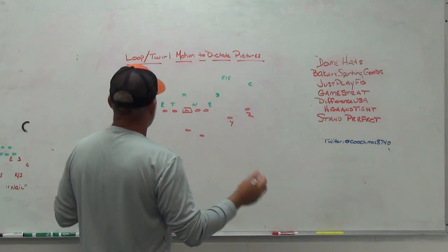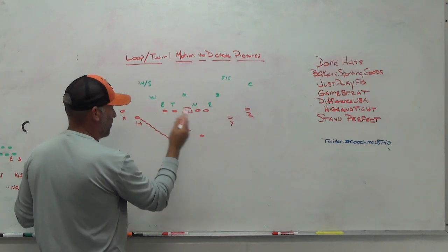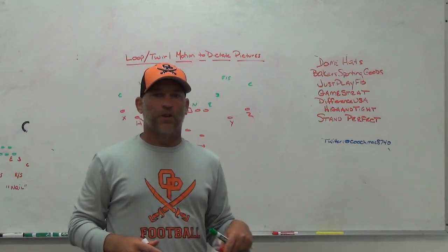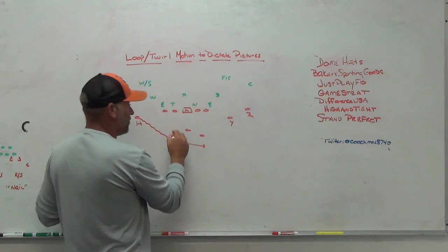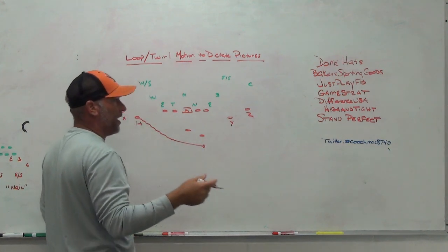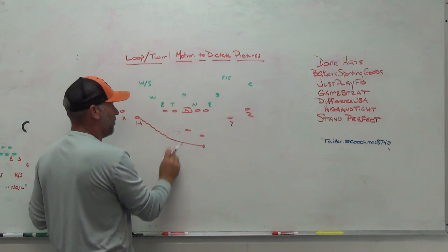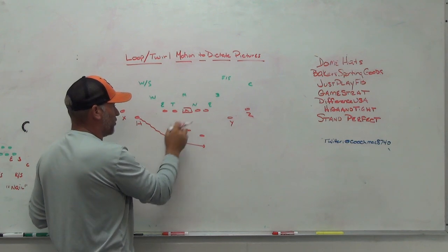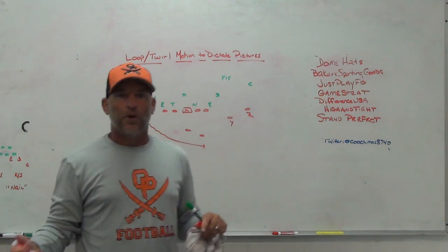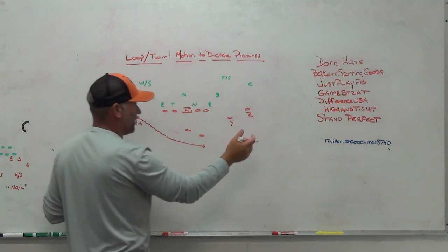When we're talking about loop and twirl motion — what are we talking about? Loop motion is when a receiver comes back into the backfield — some people call it orbit motion — and he continues on the same path. What you're doing is really creating a two-back set, or creating a trip set once the motion continues on. When we do our two-back stuff, once he loops back, he's in the same spot he'd be if we had a second tailback in. When we do our 10 personnel stuff and want to get him to the front side, he becomes the number three receiver on the front side.